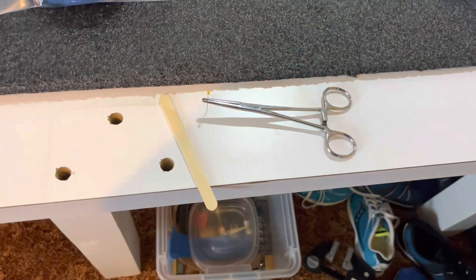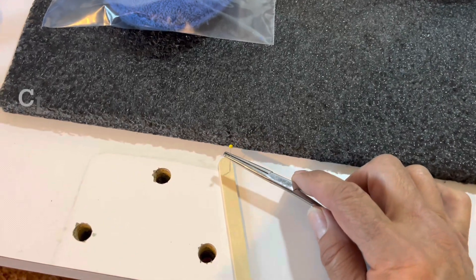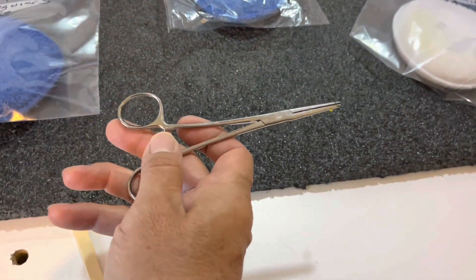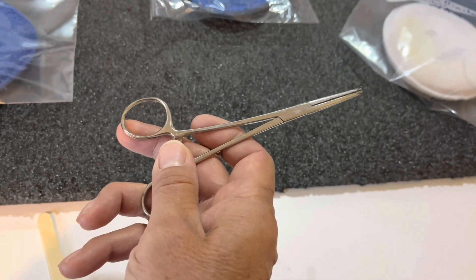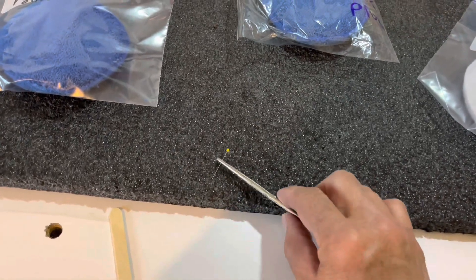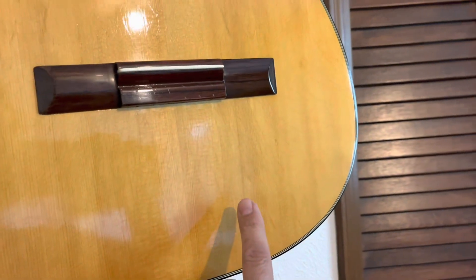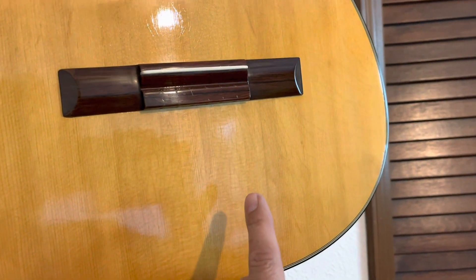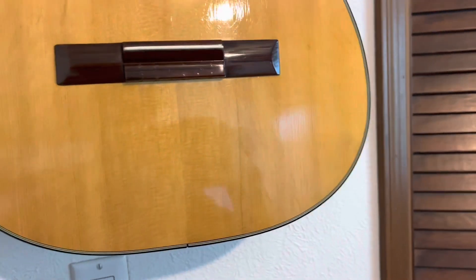I took a pair of hemostats and poked a needle into the cleat until it stuck. Then I reached my arm in as far as I could, guided by what the camera was showing me, and placed the cleat exactly where it needed to be. Then I released the hemostats and pulled the needle out. I did many dry runs until I was sure I could do it — and sure enough, I placed the cleat right where it was supposed to be on the second attempt, which I was really happy with.